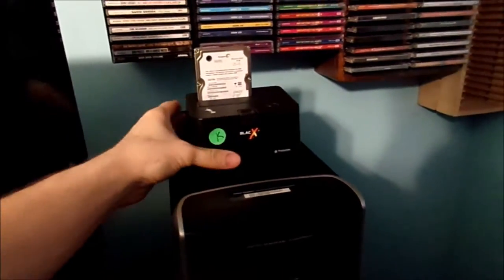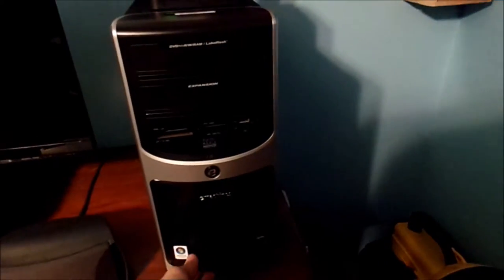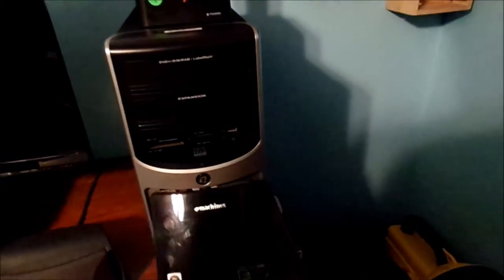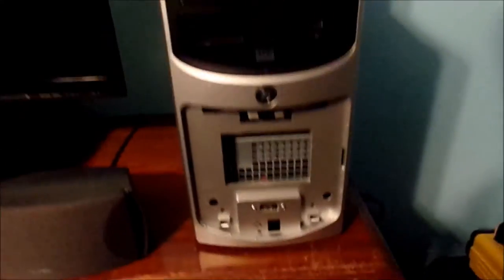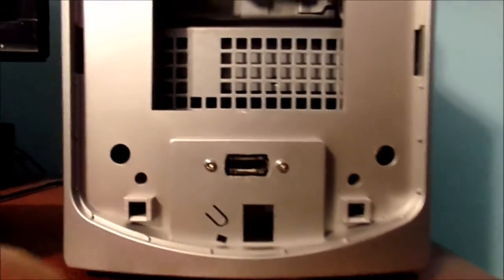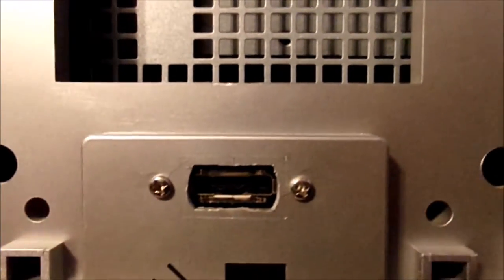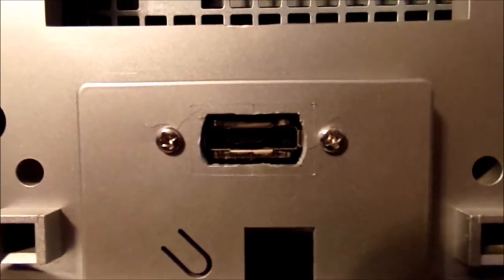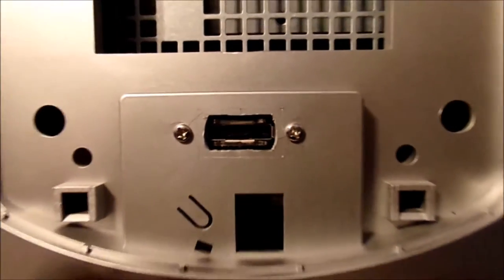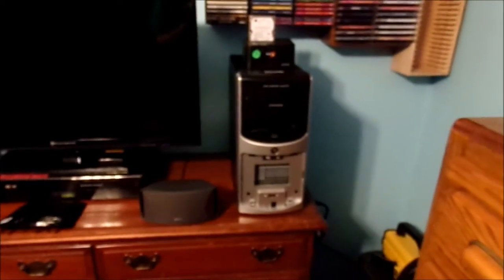Now, most computers don't always have an eSATA port, but if we pan down here and take off the actual front plate of the old eMachine computer — put that off to the side — you're going to see down here there is the little eSATA connector. I modded the computer to use an eSATA port. This is connected to the motherboard inside, and I will show you that as well.